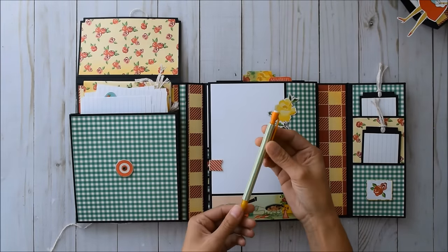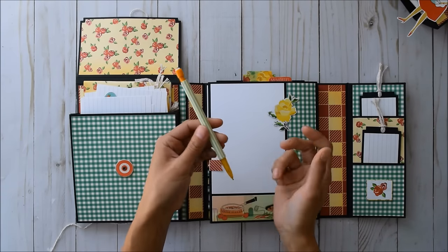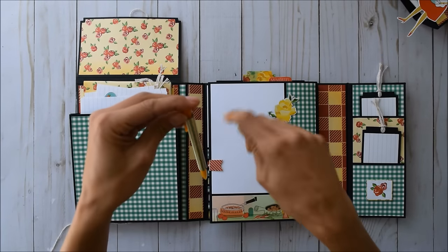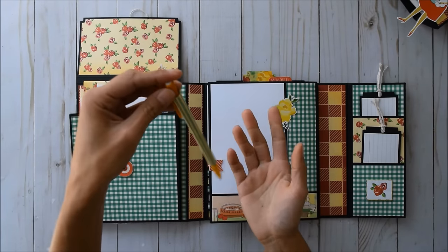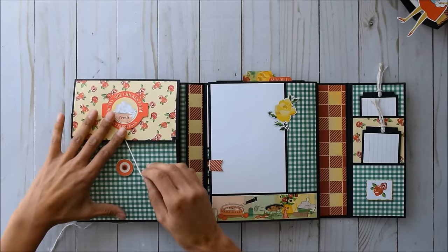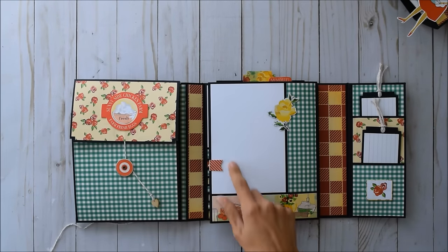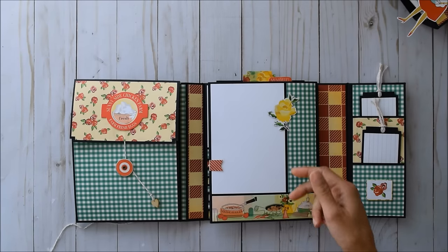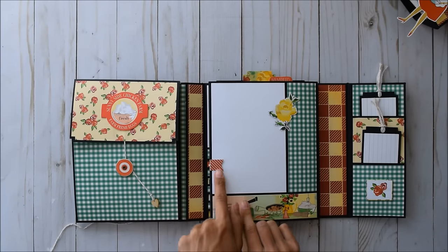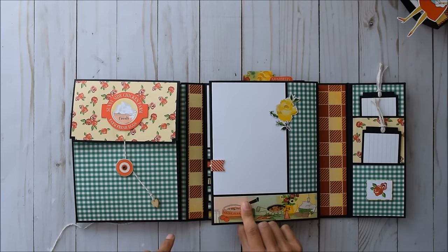If you ever want to wrap your pencil with this paper, we all know it'll eventually wear down, so hang it from a string somewhere and mod podge it a couple of times and let it hang dry — that should be good to go. That was just an extra thing I wanted to add. So you just close this back up. Over here is a great spot for a photo — you could definitely tuck it under that cute little flower. Strips of the design paper, and this opens up again. Super cute little punch — thank you Amy, she got me the Stampin' Up banner punch. I'm in love with it.